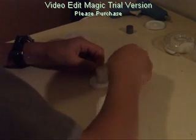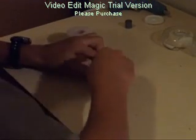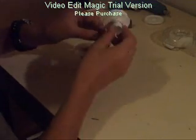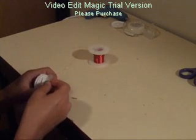Secure one end of the copper wire to the roll of paper, then start winding around the piece of paper about 80 to 90 times. Once you've finished winding, secure it with tape.